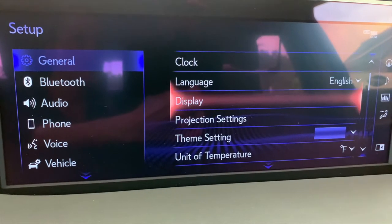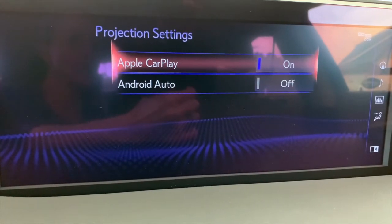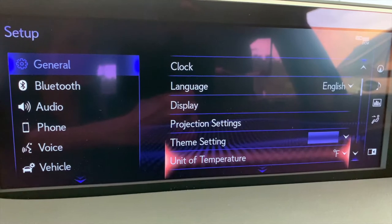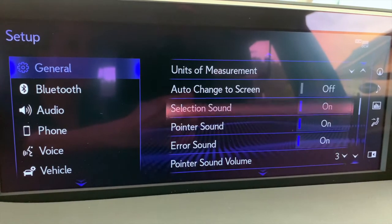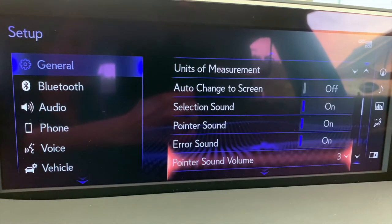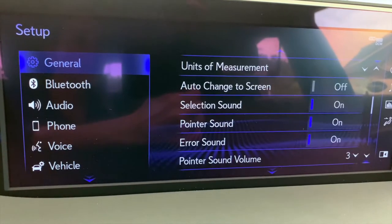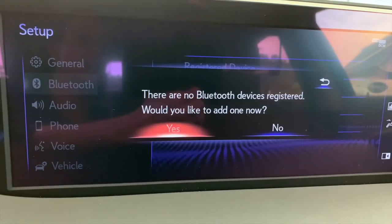Choose the language, adjust your display, and projection settings — that's again where we go for Apple CarPlay and Android Auto permission. The theme is the button color. You can set temperature units: Fahrenheit or Celsius. You can continue on personalizing and customizing the sound, the pointer sound, if you make an error by clicking off of a clickable surface, things like that. Bluetooth is where you're going to go to pair a Bluetooth device — once that device is paired, you have additional things you can control in your phone setup.